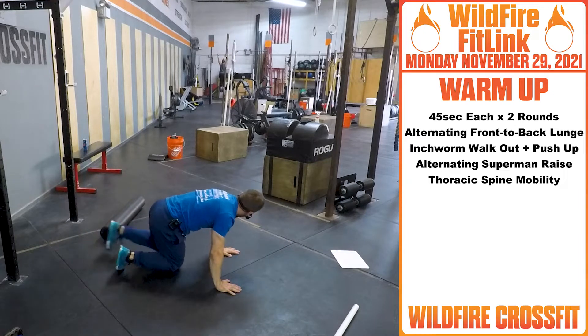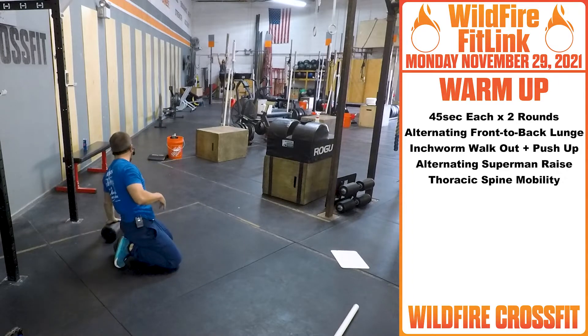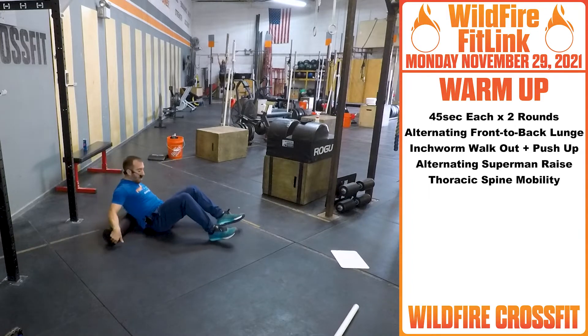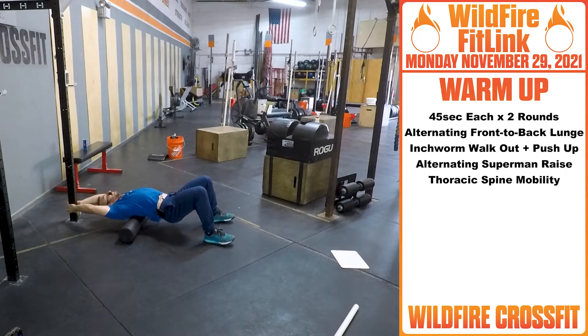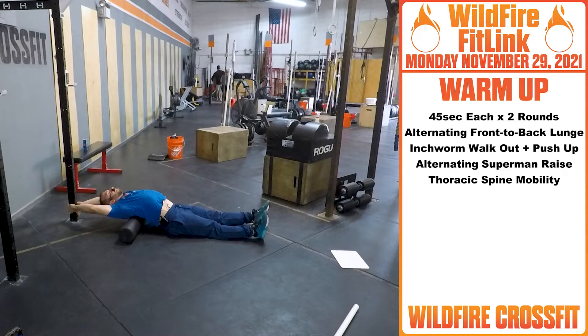After that, you're going to roll on over. We're going to do some thoracic spine mobility, just because we have some snatches and overhead squats coming up. If you have a foam roller, a rig, a chair, or something you can grab the end of — set that foam roller at the bottom of your shoulder blades, bring your hips up, grab the bottom of the rig, drop your hips down, stretch it out, bring those legs like so. This is a really good stretch for that upper thoracic — get it nice and open.